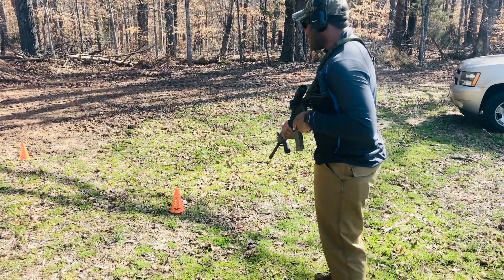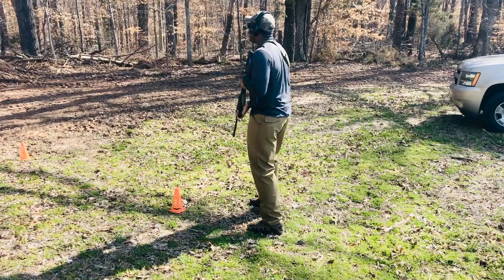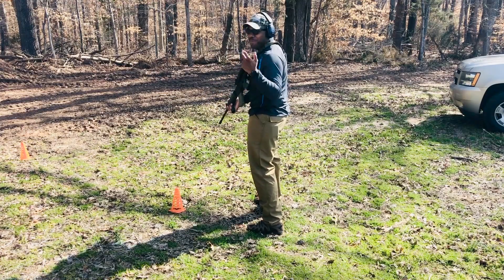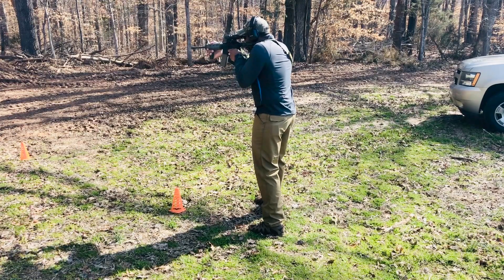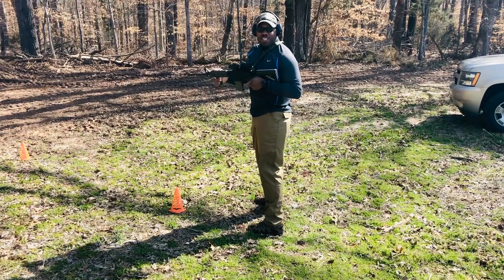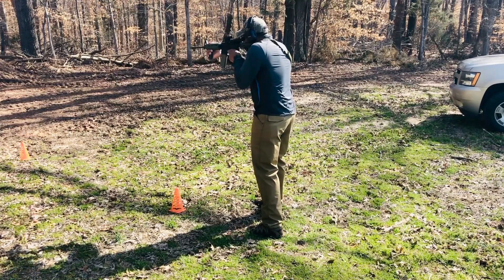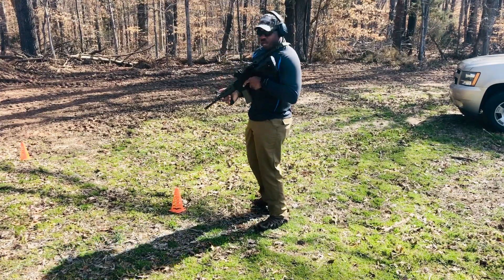Let's try out this magnifier and see how I like it. It's still firm — hasn't loosened up. Let's move it out of the way and see if anything happens with a round maybe bouncing back into the chamber. That didn't happen either, so that's good.